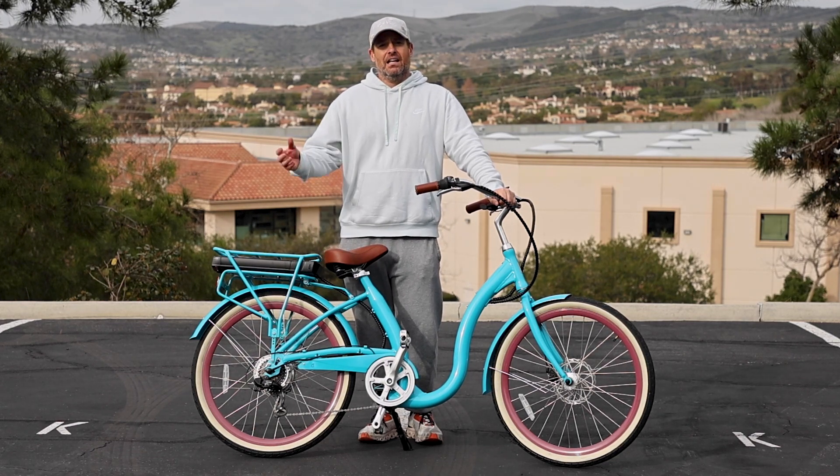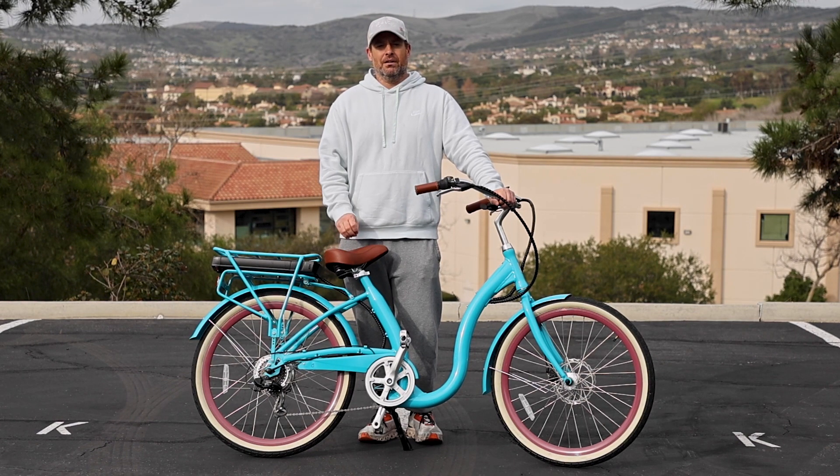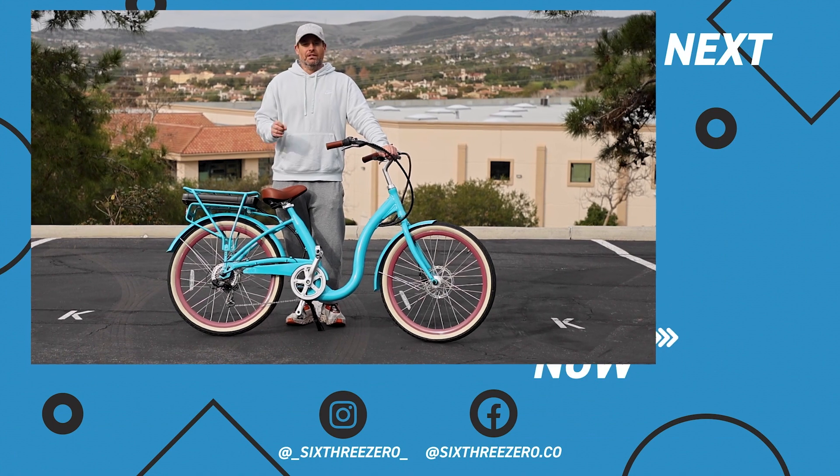Don't forget, we have a 30-day test ride your e-bike policy. If you don't love your e-bike in the first 30 days, send it back — no questions asked, no money out of your pocket. In addition to that, we're going to warranty everything for one year. Anything goes wrong in the first year, we'll take care of it — parts, labor — so you can keep riding.